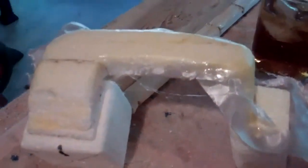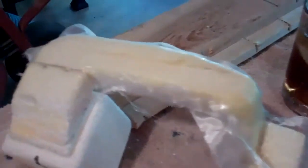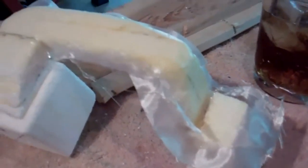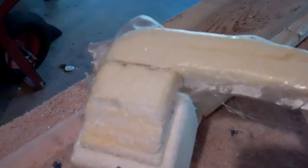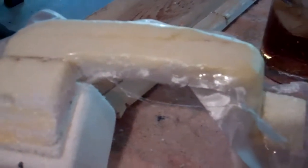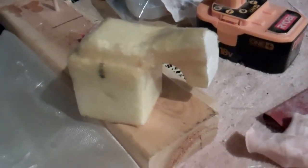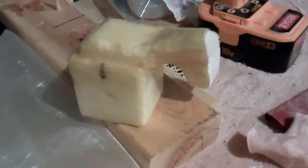Here you can see we've started fiberglassing the air ducts. We'll put it on a little bit at a time, let it dry, trim it, and then wrap it around and do another section. This will end up with two coats of glass on it. I'm using straight Z-epoxy finishing resin, not thinned out, to make sure I get as much strength as I can into the fiberglass so that these will hold up under the conditions of flight.